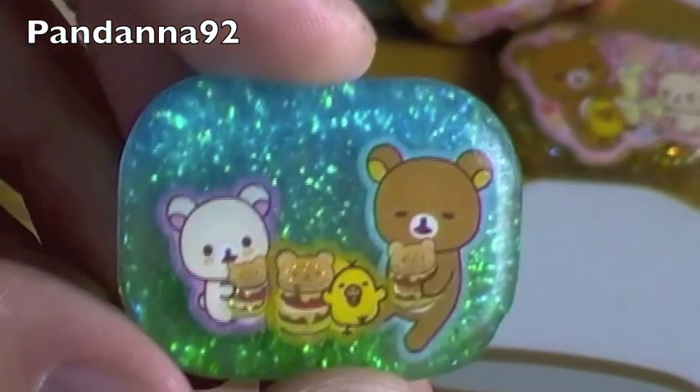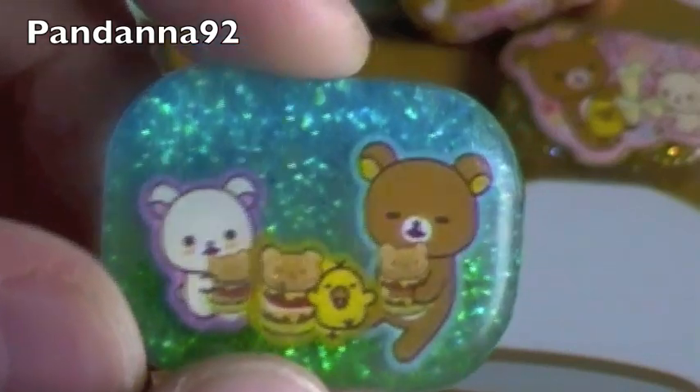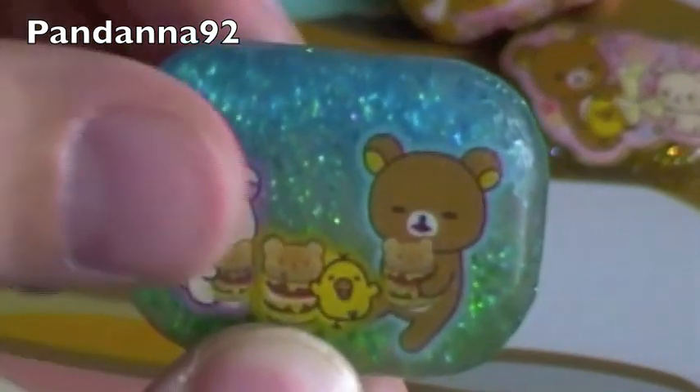And then I have this little Rilakkuma Picnic one with a burger and a Karoritori, and then grass, and some blue glitter for the sky.